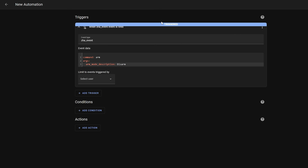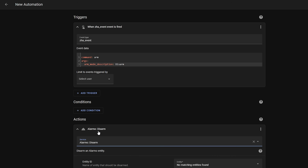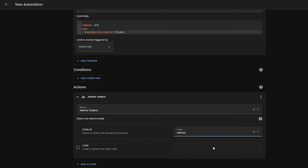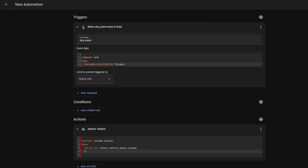Test if this is correct by entering a code into your keypad and pressing the disarm button — you should see a little blue message appear to tell you that the automation was triggered. Next, under the action section select call service from the drop down and select the Alarmo disarm service. Select your Alarmo entity and then switch over to YAML mode, since what we are about to enter is not supported in the UI. On the next line under entity ID, add code followed by a colon and then enter the template shown. This takes the code entered on the keypad and captured in the event data and passes it into the service for Alarmo.